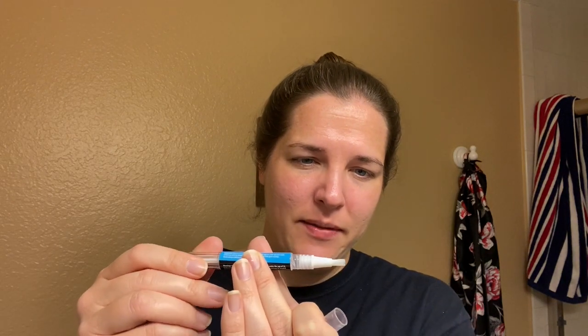Whenever I use stuff like this, I always feel like I can't spit but I want to spit all the time. So far my teeth are not having a sensitive reaction, in case anyone experiences that. I'll click this a couple more times and do the bottom teeth as well.